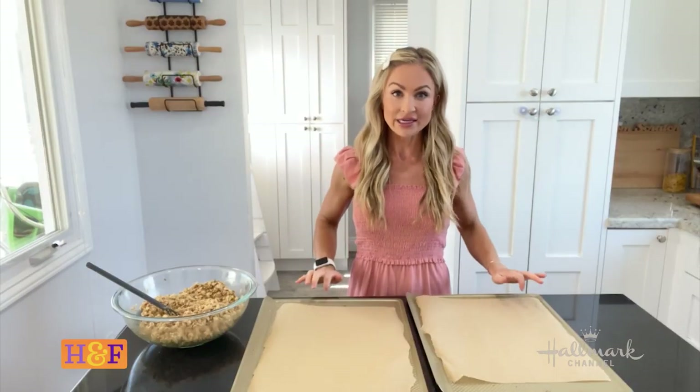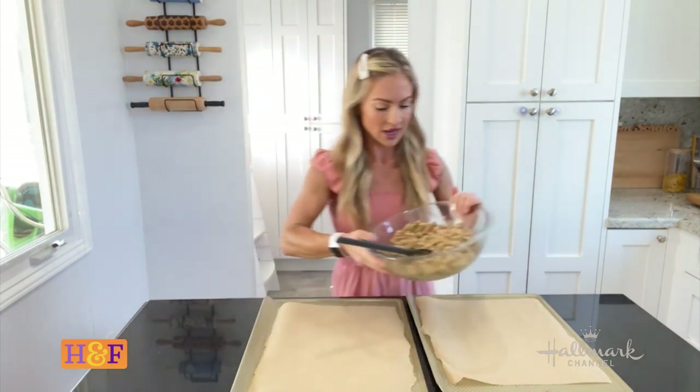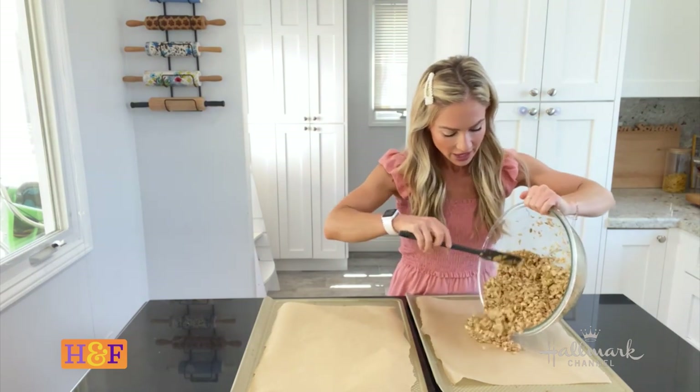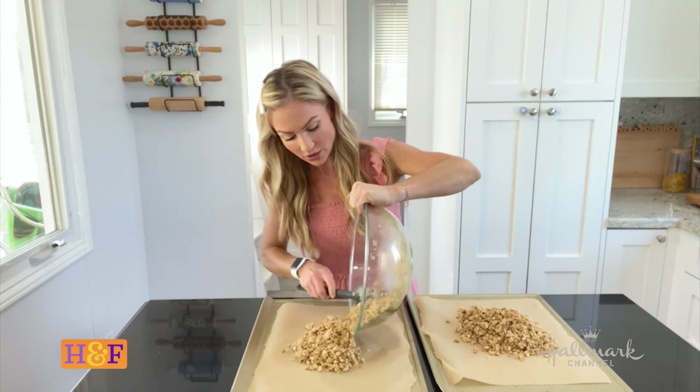I have two baking sheets lined with parchment paper, and I'm going to take my oat mixture — coated with that honey and coconut oil — and evenly distribute it between the two baking sheets.